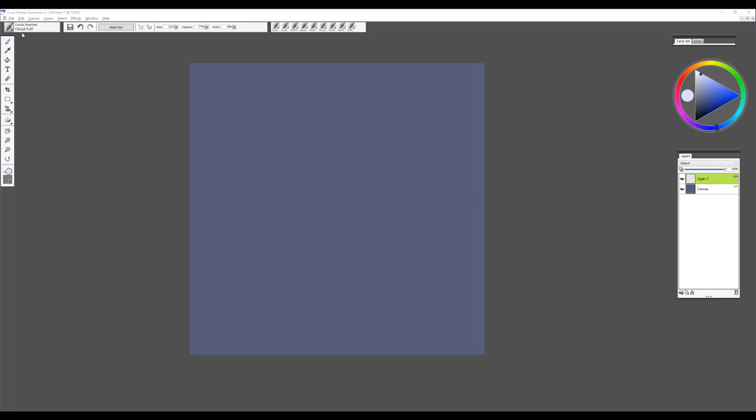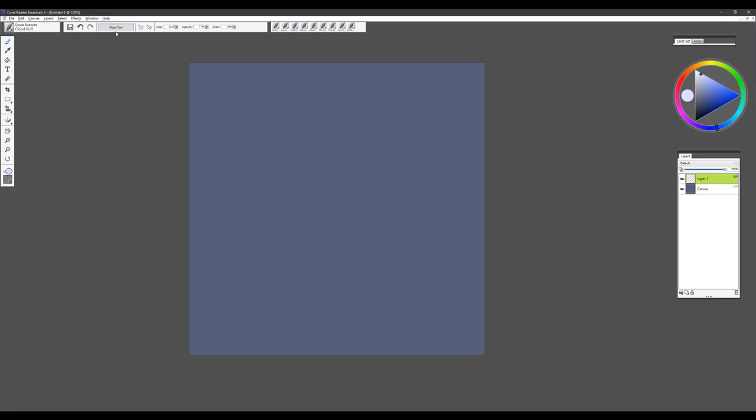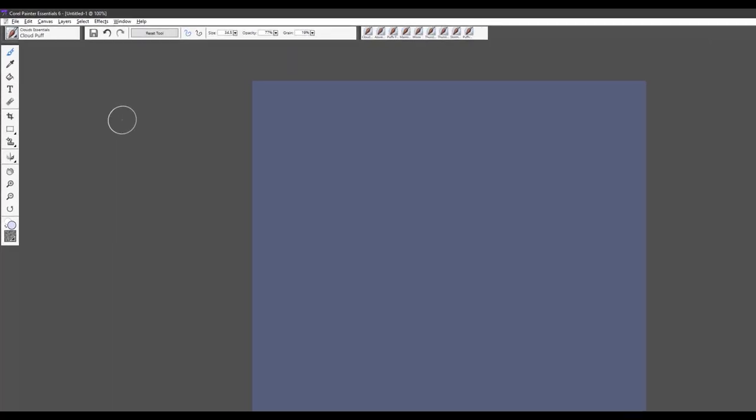The first brush we're going to look at is called Cloud Puff, and it's in the Essential Cloud Brush category. When I start working with these brushes I always like to use the reset tool to restore the brush to default so I can understand what I can do with it in terms of size, opacity, and grain. I've got a nice dark background so you can see the brush as I work with it. Cloud Puff is one of my favorites — firm pressure on your stylus will give you lots of saturated brush stroke and lots of paint in the brush.